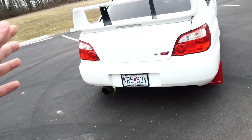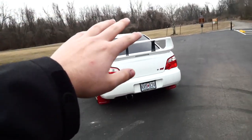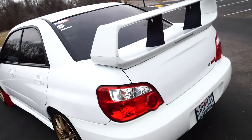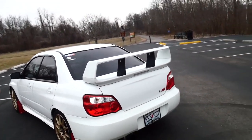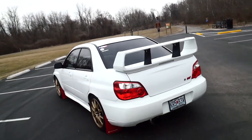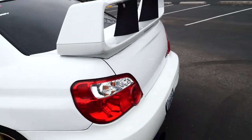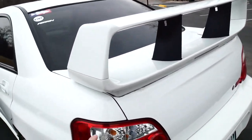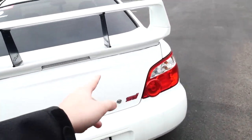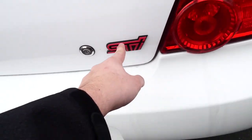Starting from the back of the car — the classic STI wing, that factory wing. Everyone sees this thing and goes 'oh yeah that's an STI.' I know a lot of STI owners don't like people with WRX putting these on, but I have no problem with it. If you have a WRX and want to put an STI wing on it, go ahead. Tail lights here are the OEM 04 to 05 STI tail lights.